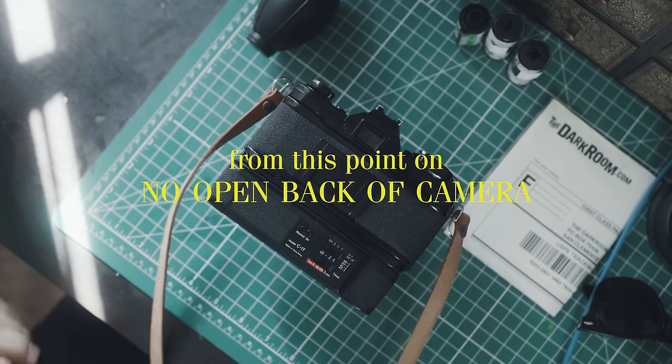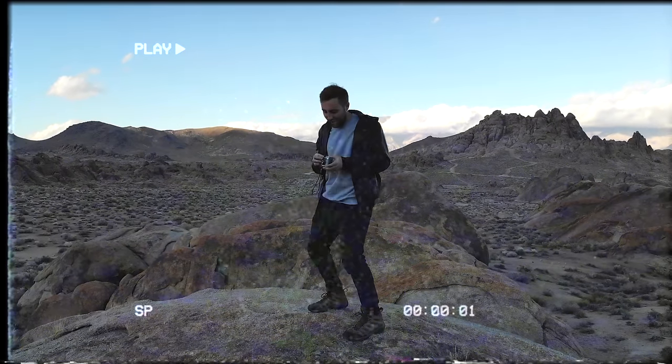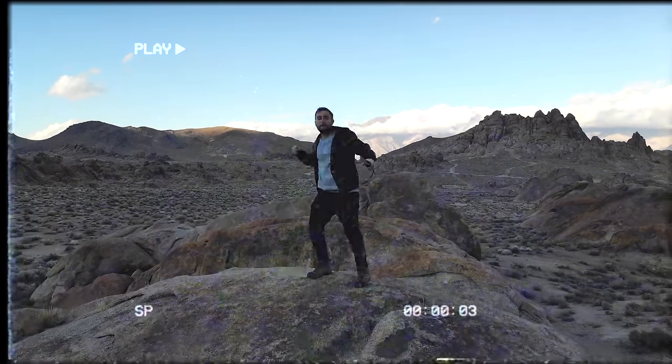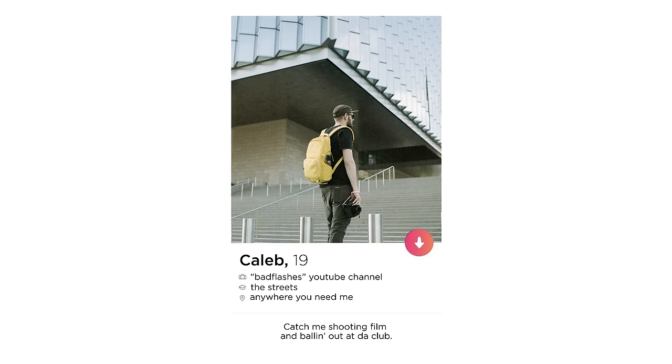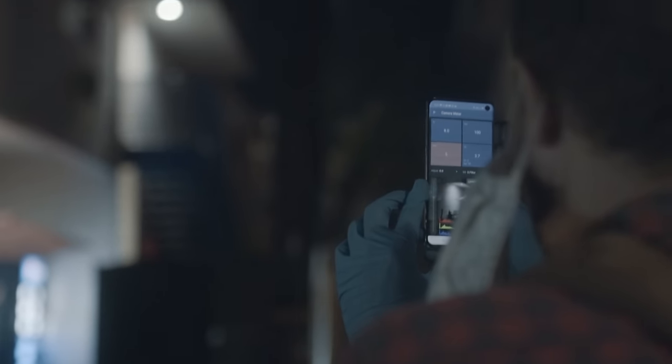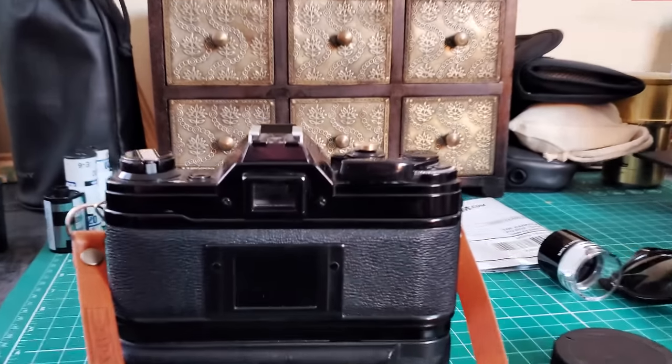At this point, you definitely should not open the back of the camera until we rewind the film. The moment you've been waiting for — time to fire off some bangers. Well, hold up there Skippy, not so fast. Before we can snap off some fire pics for our Tinder profile, we'll need to measure how much light is in the scene. This is our vocab word of the day: light metering. A lot of 35mm cameras have light meters built into their viewfinder.